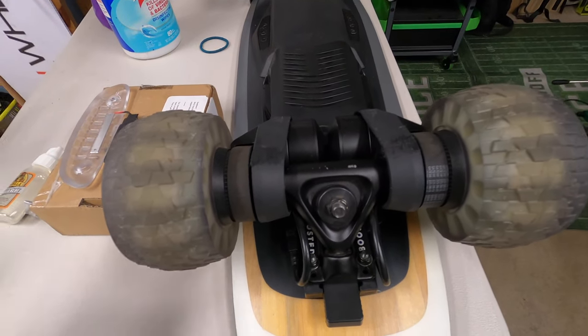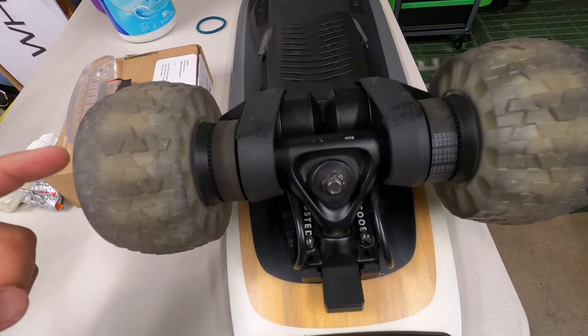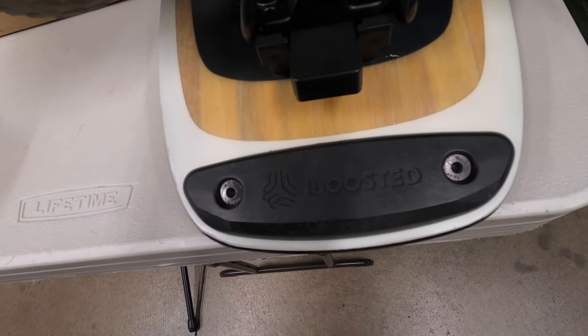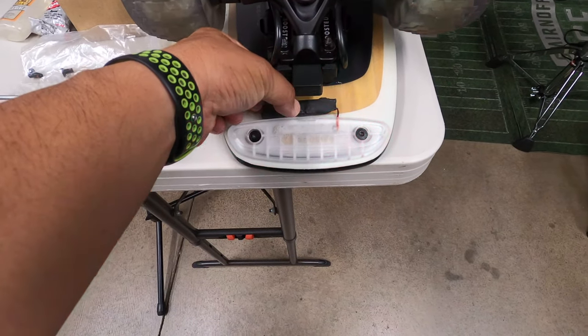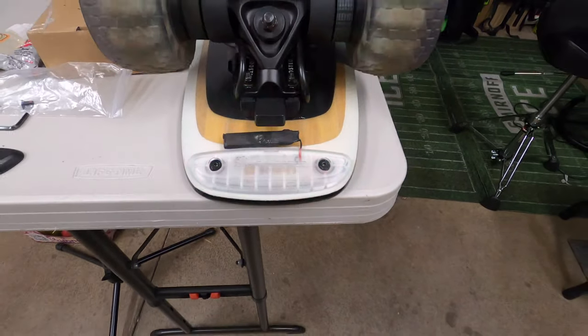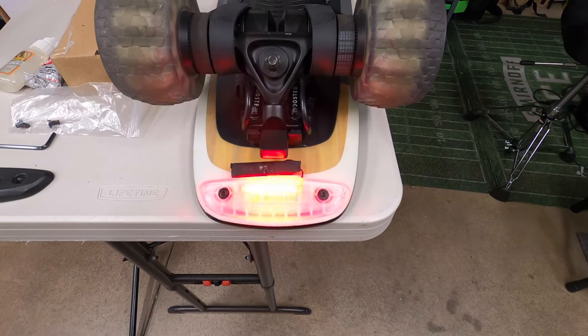We'll go install it on the board and see how it turns out. Here's my Mini with my foamies on top — or Motion Electric, excuse me, they're the knockoffs. And there is the stock tail puck. Here is the clear tail puck with the battery installed.